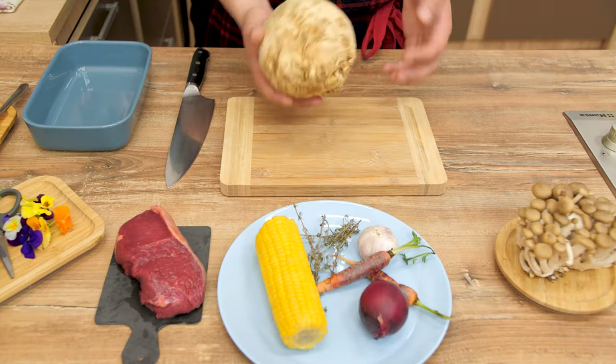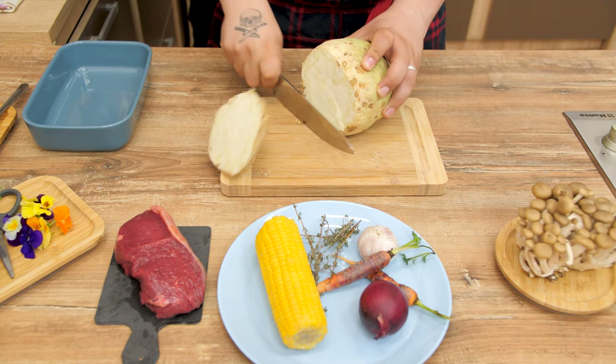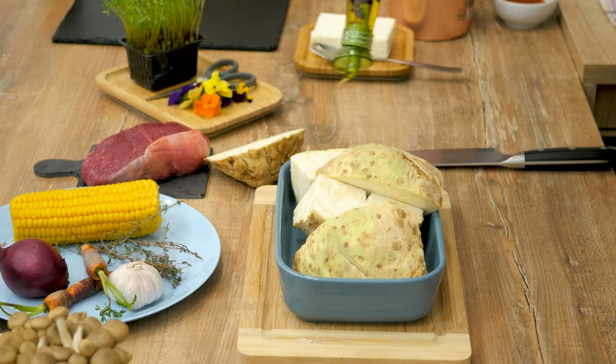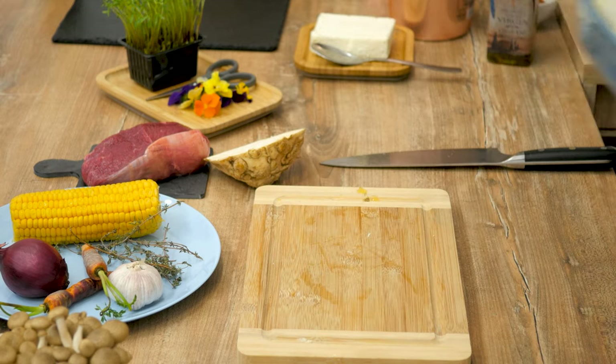First, take the celeriac and cut it in big pieces, then put them in a ceramic oven pan. Add olive oil and leave it in the oven for 15 to 20 minutes or until the celeriac softens.